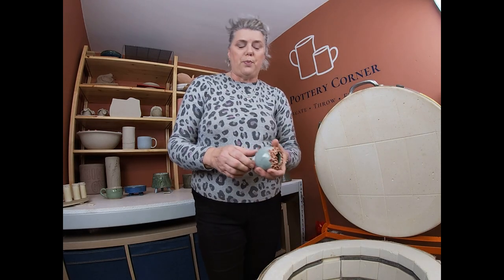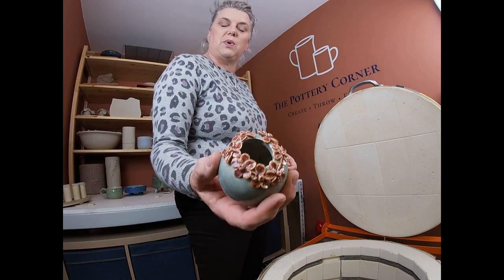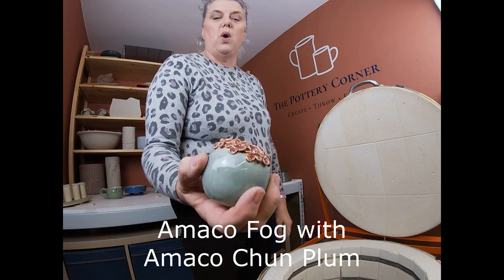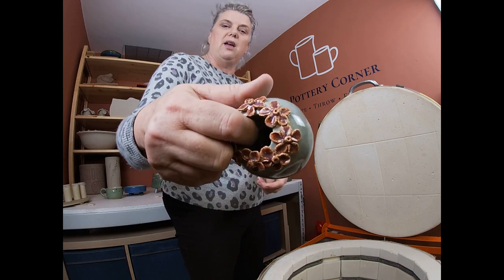This is Bryany's. Bryany came for her first hand building course and absolutely got the bug — doesn't that happen a lot with clay? Clay therapy, it really is. She completely caught the bug, went out to my clay supplier, bought herself a bag of clay, and then made this little pinch pot with some flowers on top at home. Isn't that lovely — really sweet. The glaze is Amaco Fog with Amaco Chun Plum on the flowers. Well done Bryany for your first make at home — really lovely.